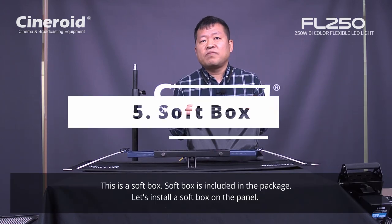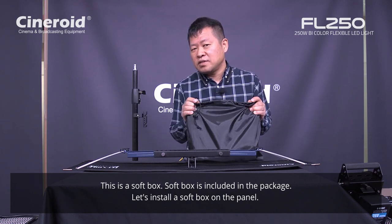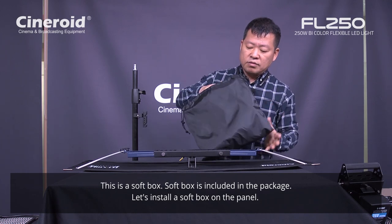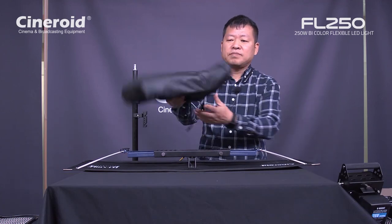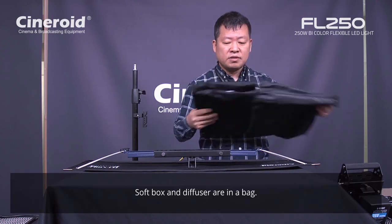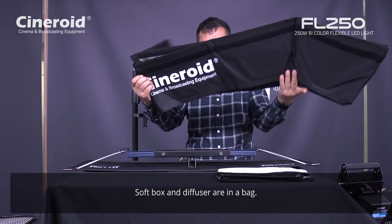This is a softbox — it is also included in the package as a mandatory item. So you can use a softbox with this panel. Let's see how to install this softbox under this panel. You extend it like this — this is the diffuser, and this is the softbox.